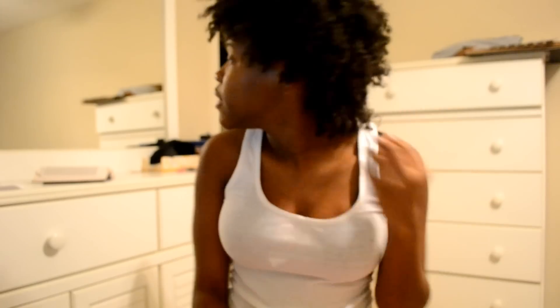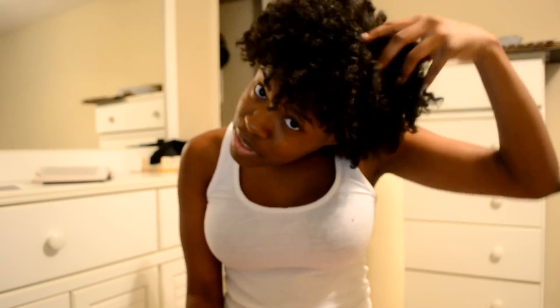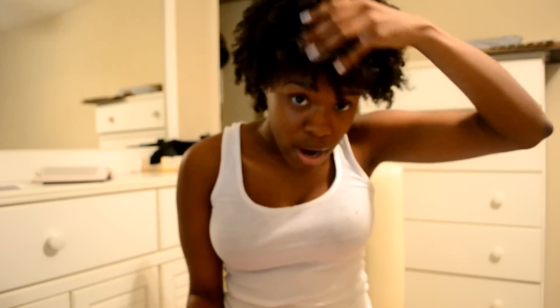I did a twist out using Shea Moisture, which is my first time trying it. I will do a product review on it at the end of the week. I used Shea Moisture and I took the twist out today — I did the twists last night. I just took the twist out probably two hours ago, just to see how it would look so I don't look crazy at school. But yeah, this is how it looks.